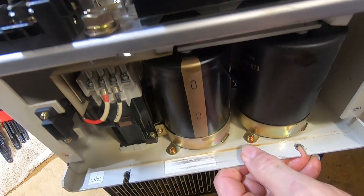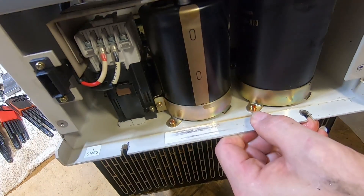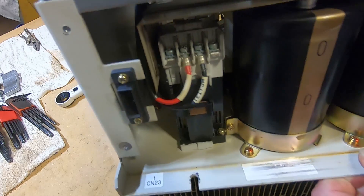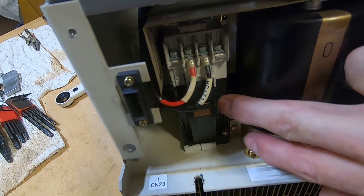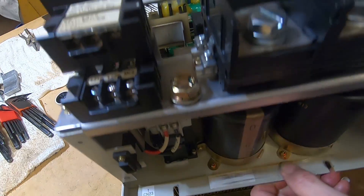Here's another view of the capacitors. And I think this is some kind of a relay, but I'm not sure, because it has an awfully big coil on the bottom of it.